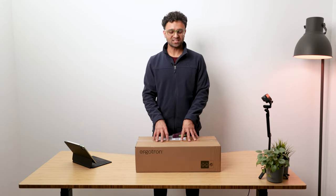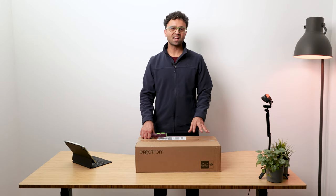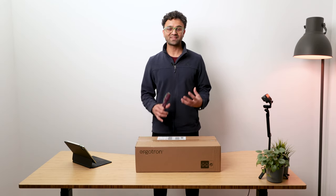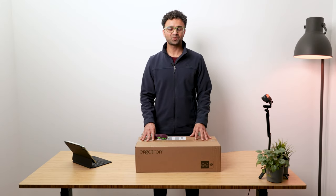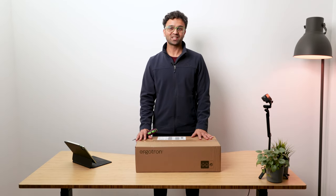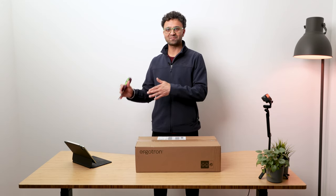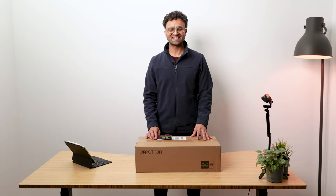If you're interested in one or another, look at the timestamps below and you can jump straight to that part. First we're going to look at the LX desktop monitor arm — the tall pole version. After we've unboxed and set up the LX, we'll unbox and set up the HX series — one of the heaviest duty arms, designed for payloads up to 19 kilograms. You can mount a 49-inch ultra-wide monitor or have three monitors side by side.